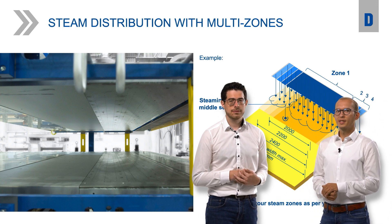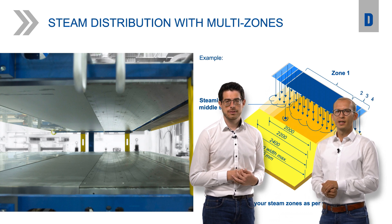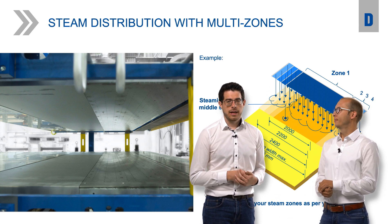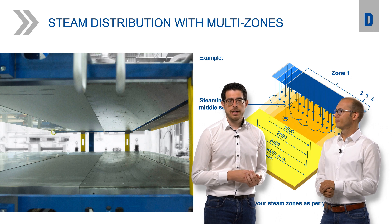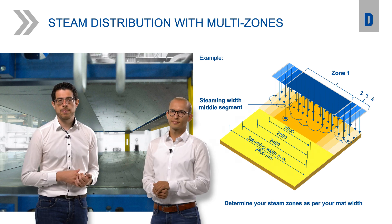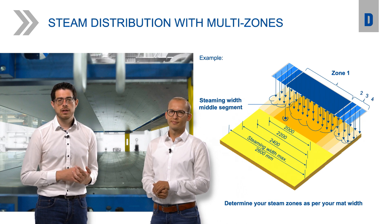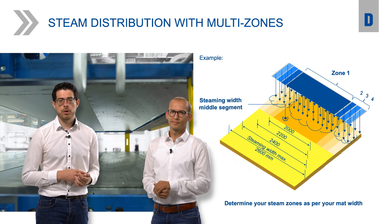And how about performance gain? How do we reach the best possible performance increase and what are the typical added steam amounts to the product? Our steam plate is sectioned, as you can see in the picture. Thanks to the individual control of the sections, we are able to set an individual amount of steam for the main section and the pairs of edge sections, and of course between the upper and lower steam plate. That all means an optimum steam distribution as required by the production process to ensure ideal board properties.